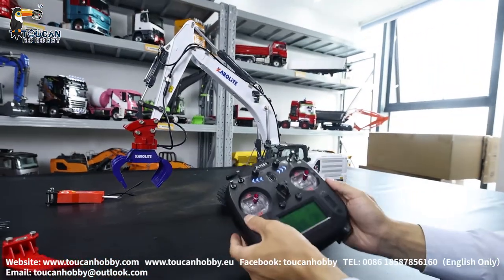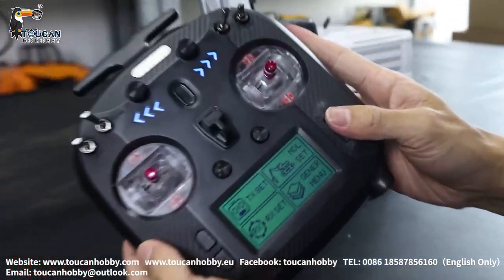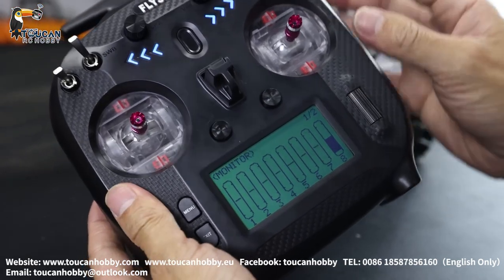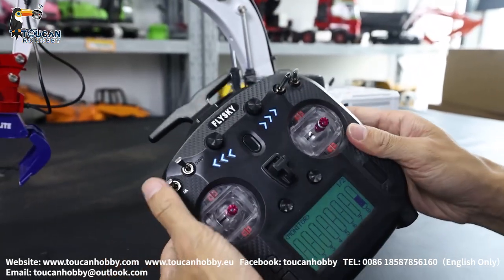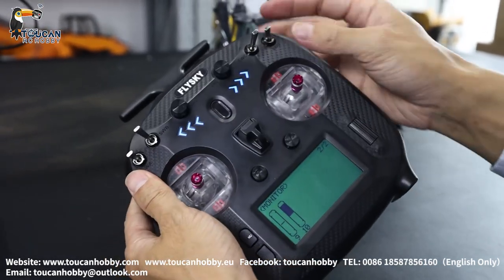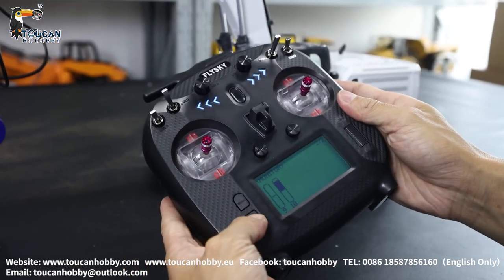So let's see the radio settings. Go to manual, general manual, click, first monitor. Here you will see which channel is moving and how much it is moving. Also rolling here — this is channel nine and ten. Okay, that's the monitor.